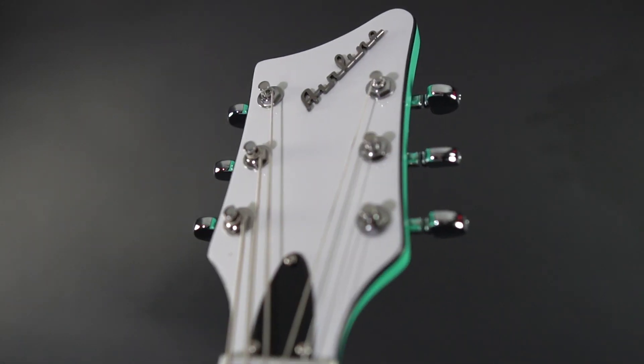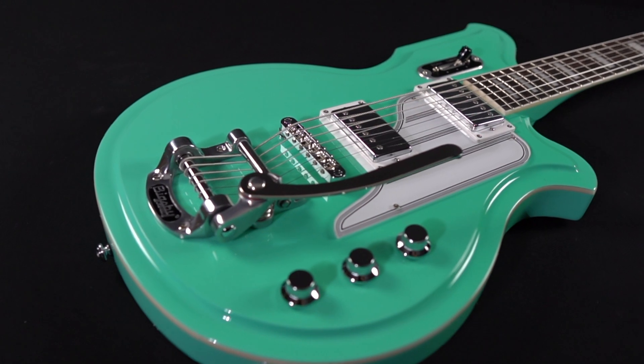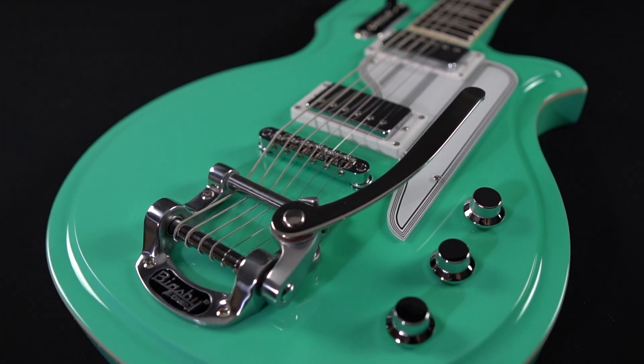The model sports a chambered mahogany body, bolt-on bound maple neck, and a 27-inch baritone scale length. The deluxe model, shown here, sports a Bigsby vibrato tailpiece.